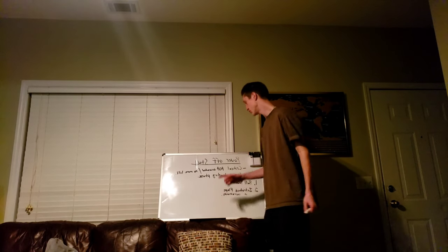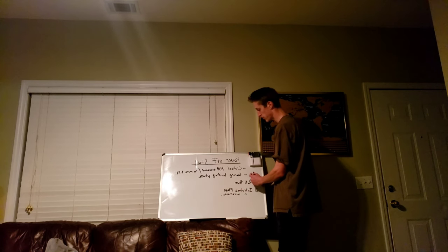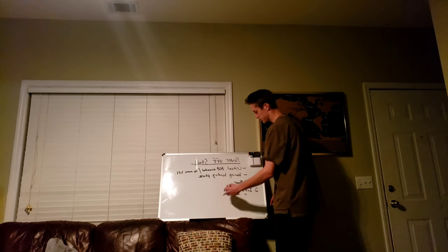Welcome back to part two of how to do a power-off stall. Where we left off was introducing your flaps. You've already pulled your power and you're holding your nose level with the horizon just to bleed the airspeed off, and you want to introduce flaps in increments.